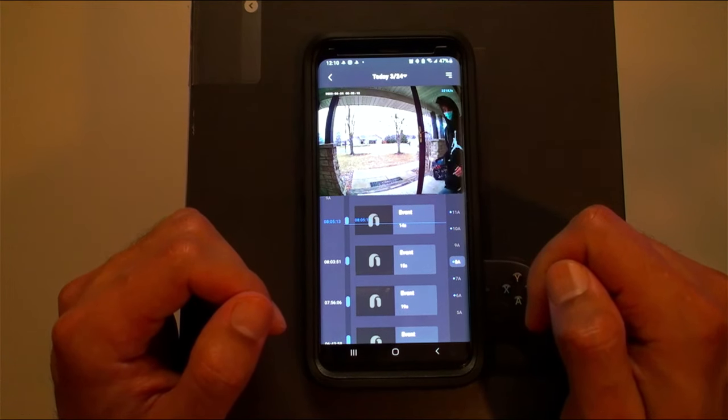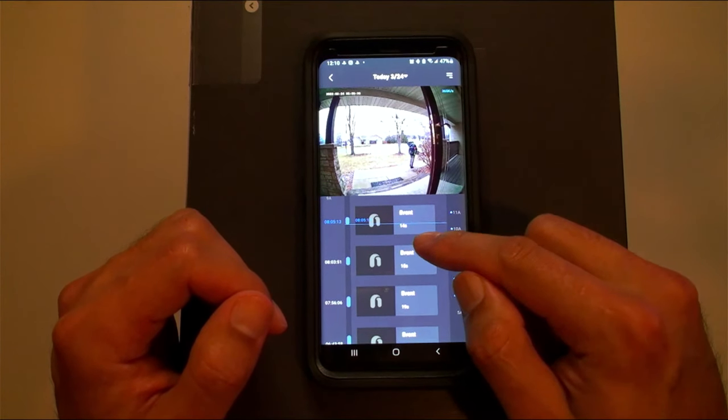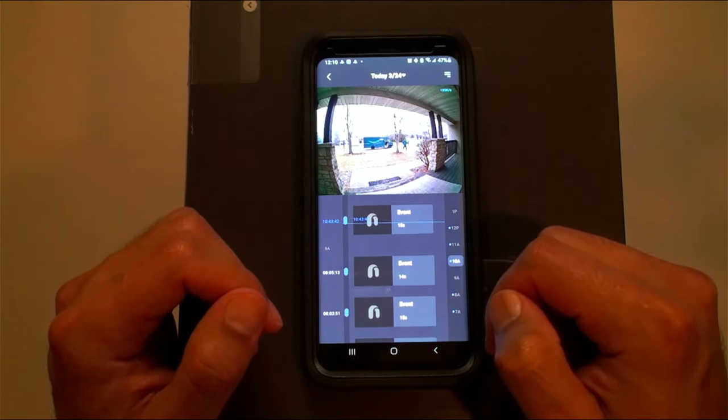Here are some recorded events — my son going to school this morning, and an Amazon package arriving.